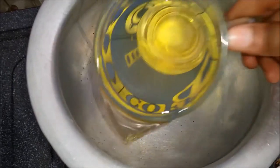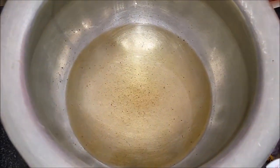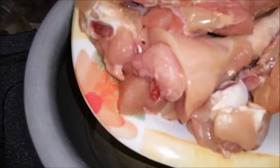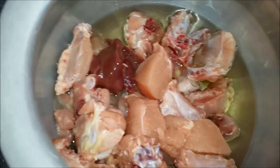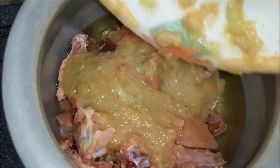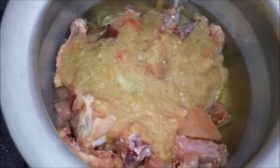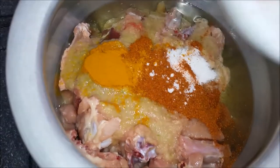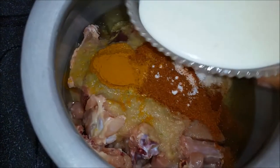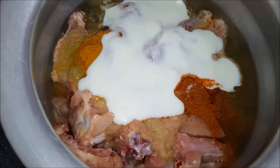I will prepare the chicken for cooking. I will add chicken in the cooking oil and add spices in the cooking oil, and add sugar.